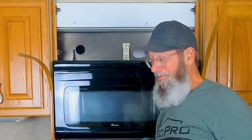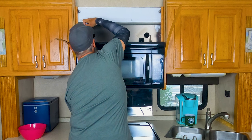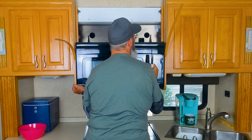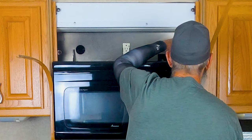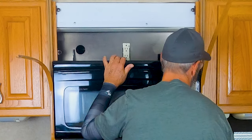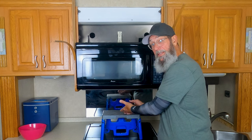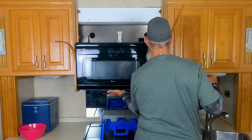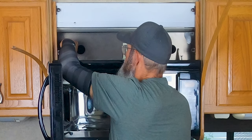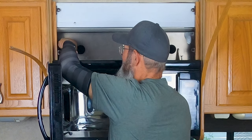Now keep in mind, your microwave may weigh upwards of 60 or 70 pounds, so it may be a two-person operation for you — be careful. I'm not taking those screws completely out yet. I'm going to play it safe and keep this little stool under here so if I do have to let it down or if it gets too heavy, it's not going to fall all the way. I'll go ahead and take these screws out and have a look, but I'm going to keep one in my hand just in case I need to put it back in real quick to hold it up. They're long screws.